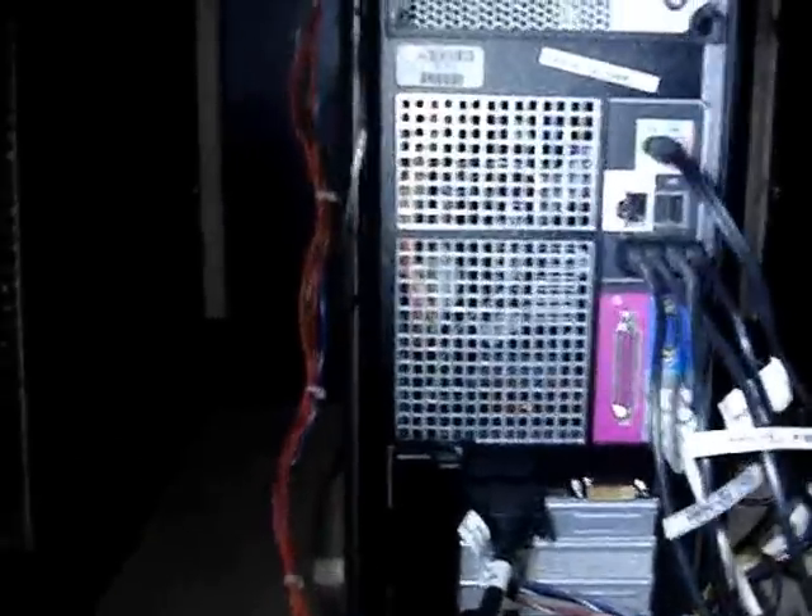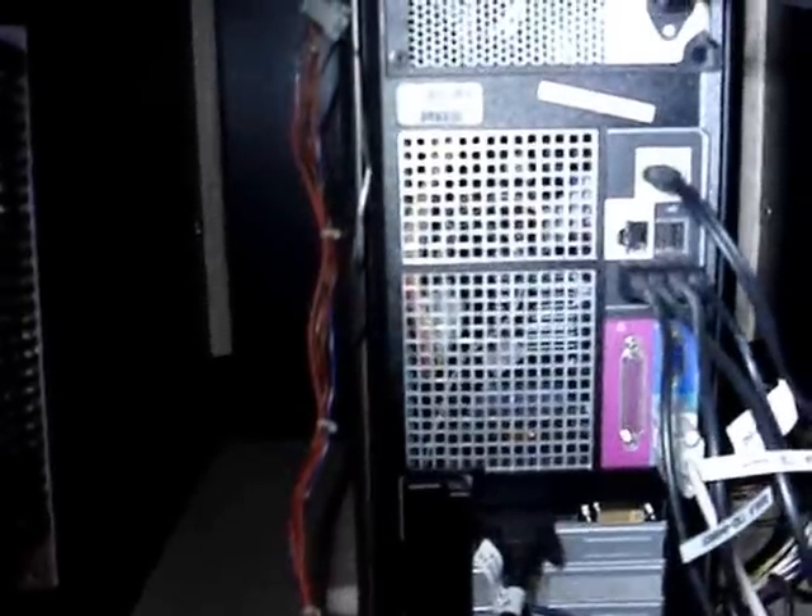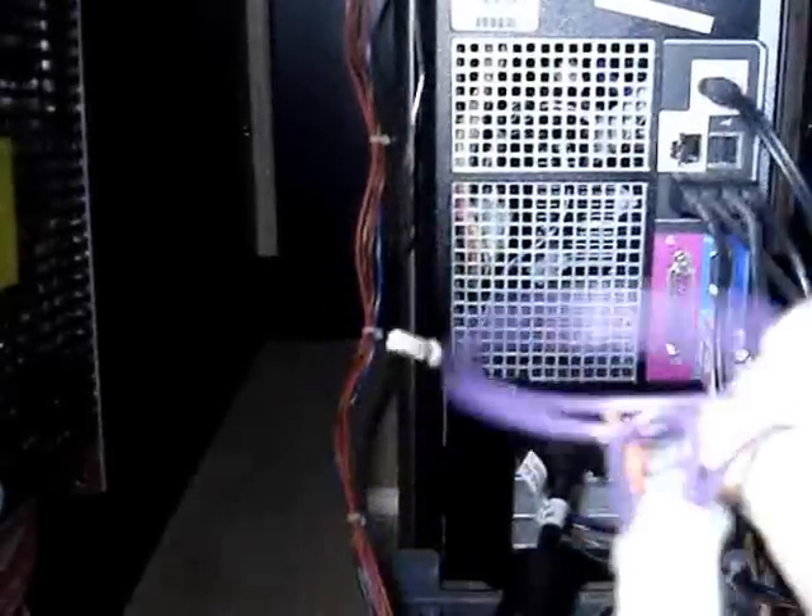All right, here we are in the back of the Terminator Salvation Arcade game. Today we're going to do an upgrade — we're going to install a harness, and here's the harness right here.